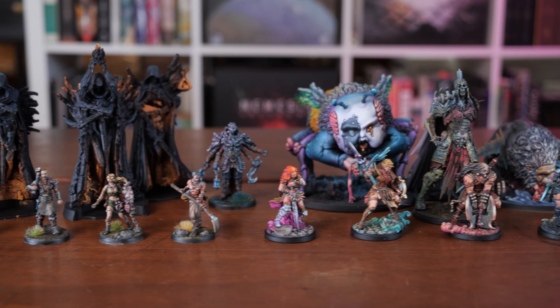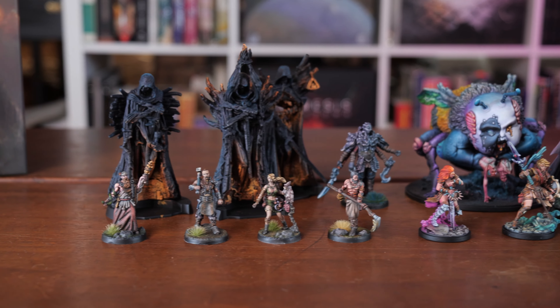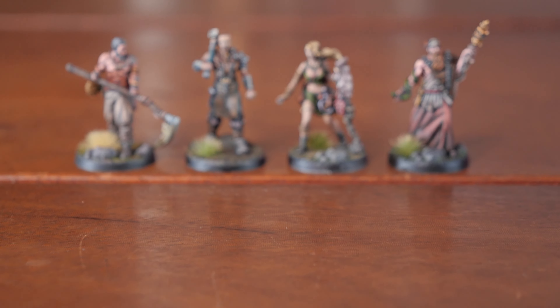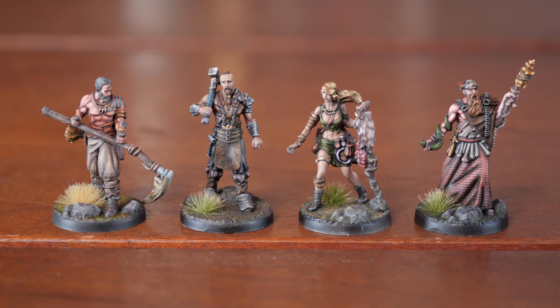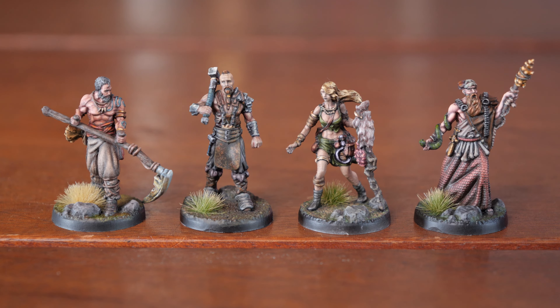Let's talk about model maintenance. Models don't really need maintenance in themselves — it's really down to us that we perhaps damage our own models. That's the point where we've put in the time and we're playing with them. Model maintenance is the idea of just making sure the hard work you've put into your models stays that way — we want the miniatures to retain the good shape they're in.